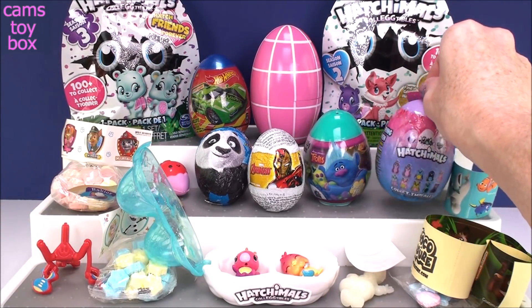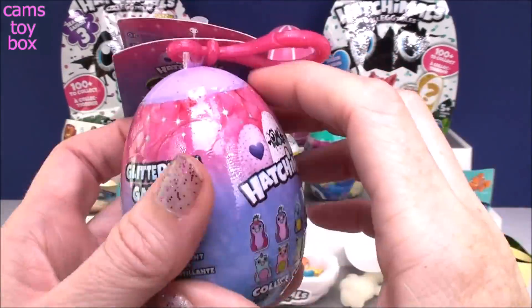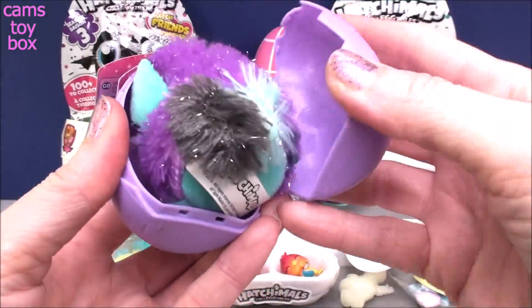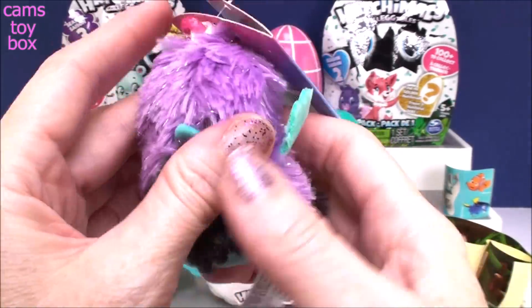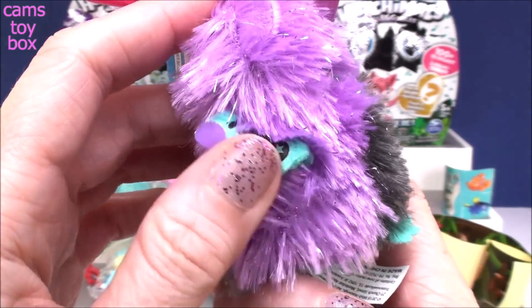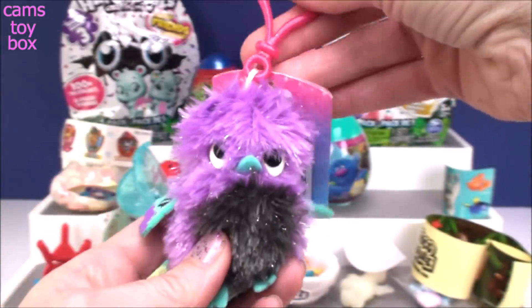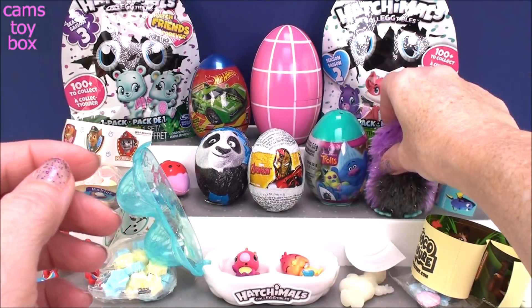Let's do our Hatchimals next. These are the Glittering Garden Mystery Minis from Series 1. Super pretty little Hatchimal — how adorable! They have that shimmery silver foil in there. Really, really beautiful — look at the wings, those are my favorite part. Each one also comes with a little hanger so you can attach it to your backpack and take it everywhere you go.